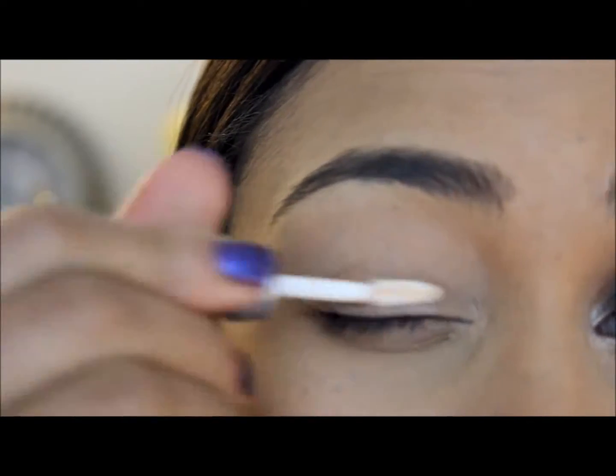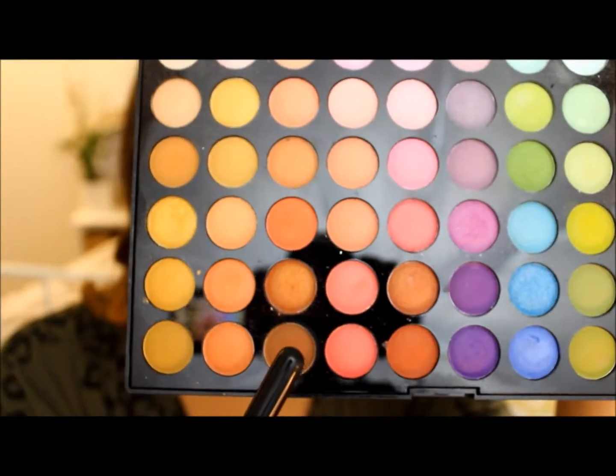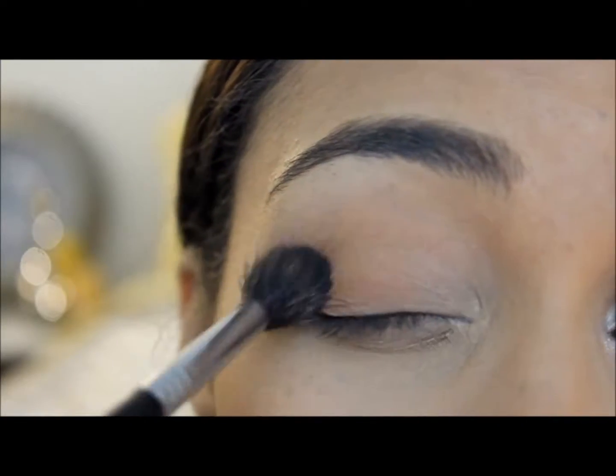Make sure you keep watching to see how I get this look. I'm going to start by priming my eyes with the Urban Decay Primer Potion. Then I'm going to take my BH Cosmetic Palette and use this brown color mixed with this kind of orangey brown color and just blend that all over my lids.